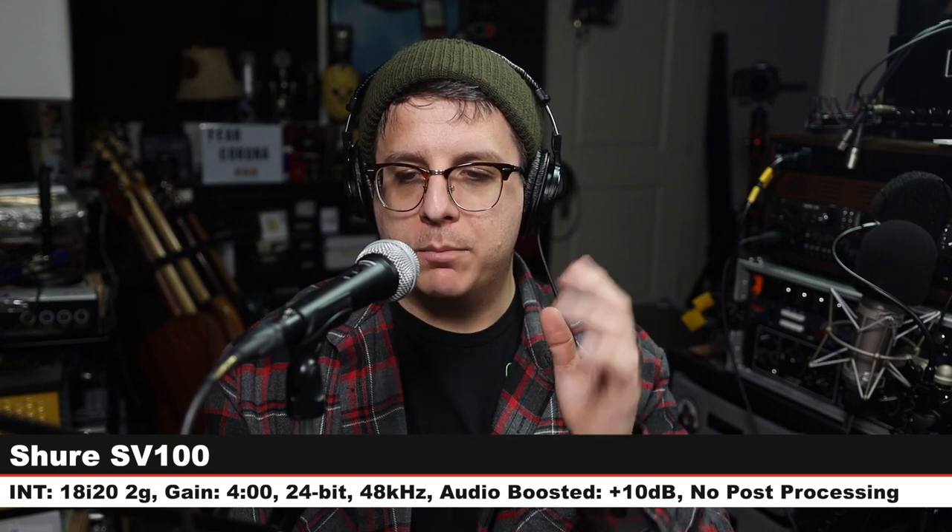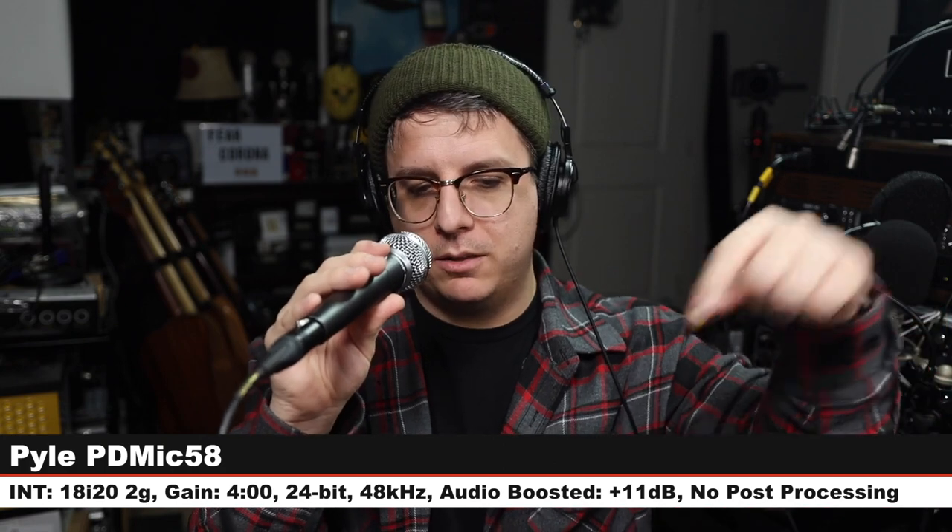Now I want to do a very quick test between the Shure SV100 and a couple of other budget dynamic microphones. First off, I am speaking into the Shure SV100, three inches off of the microphone. Gain on the interface is set to 4 o'clock. No post-processing — check the lower third to see how much I boost each of these microphones in post. Now we are on the Pyle PDMic 58, which is clearly a knockoff of the SM58. This is maybe a $10 to $15 microphone, same gain settings.